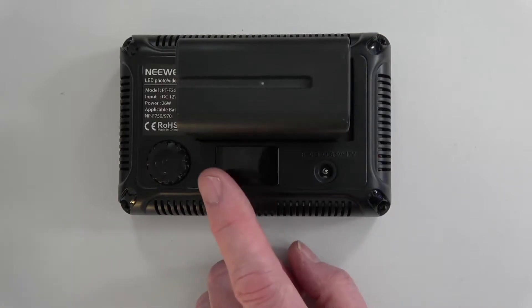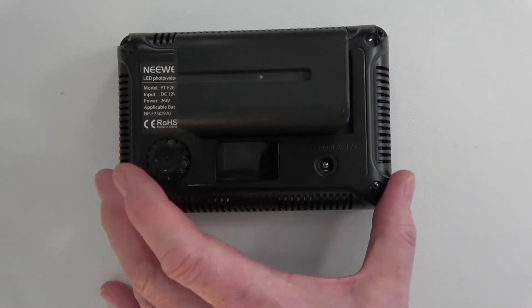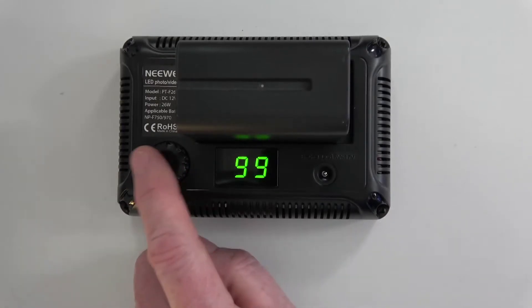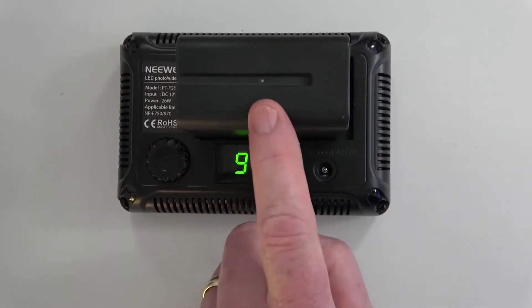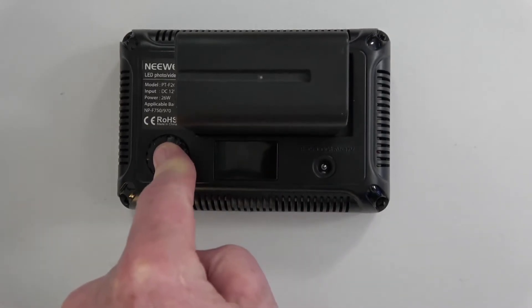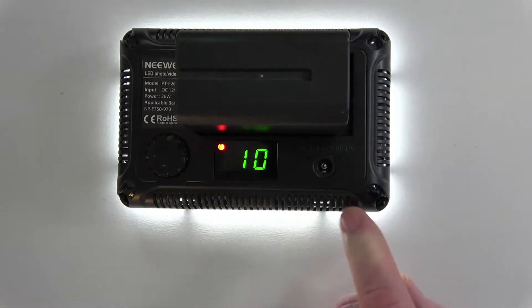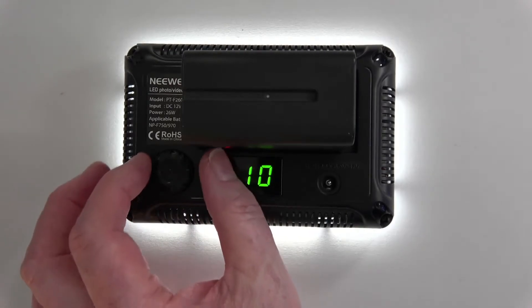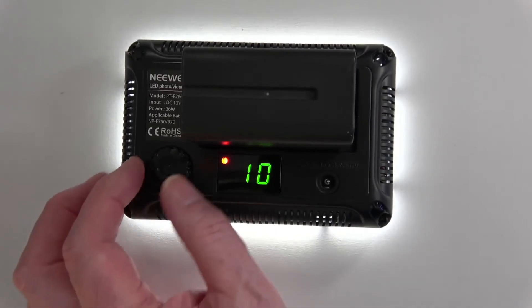The 99 was telling me that the battery is sufficient to drive this. Now, in order to switch it on — and I was fazed by this — if you just click it, nothing happens. You get the 99 to indicate that the battery is okay. What you need to do is click and hold it. When you hold it, after a second or two, it comes on.